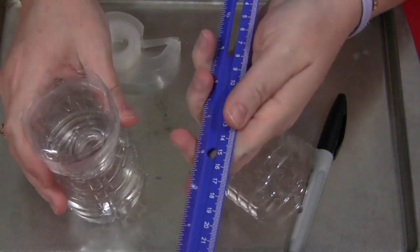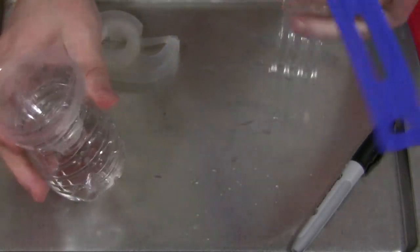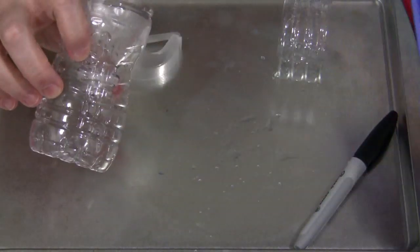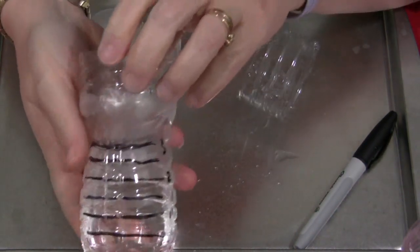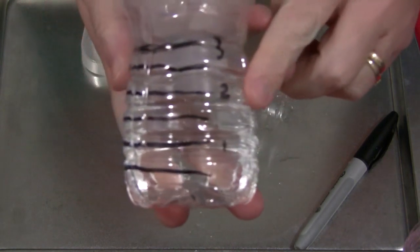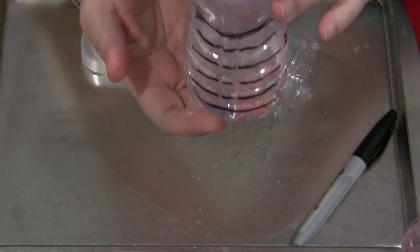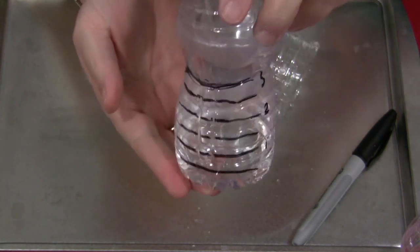Depending upon the age, you want to take a ruler and make markings on here. I just did half-inch increments. So we took a marker and for every half inch we drew a line, then marked one inch, two inch, and three inch on there. You don't want it to be too complicated — the idea is just to let children see the amount of rain, and it doesn't have to get too specific.